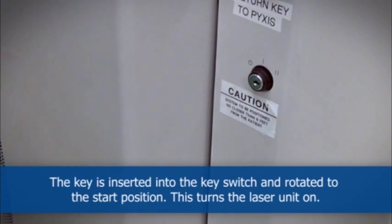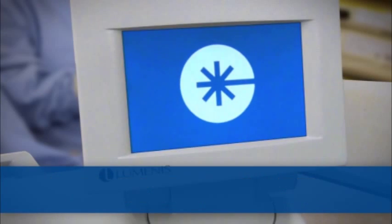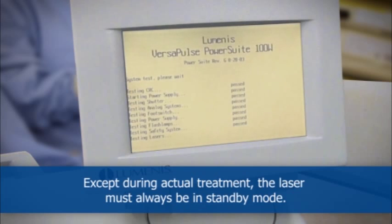The key is inserted into the key switch and rotated to the start position, which turns the laser unit on. After a laser self-test and warm-up, the default setting is standby mode. Except during actual treatment, the laser must always be in standby mode.